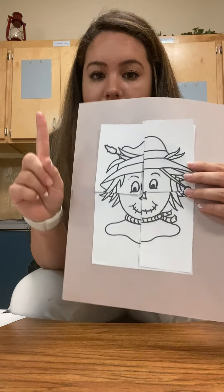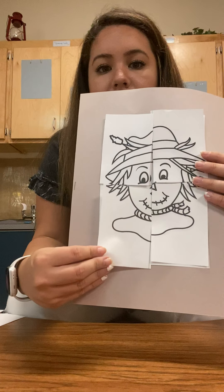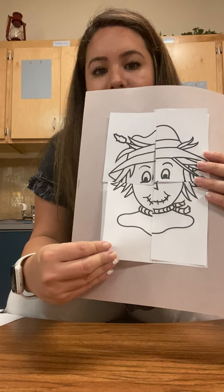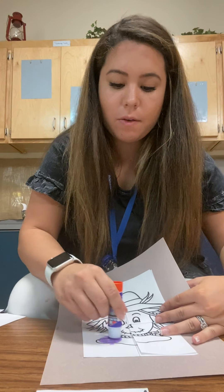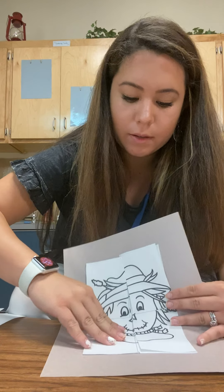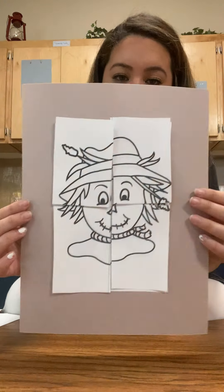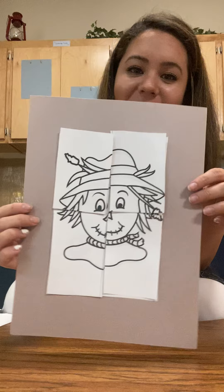Now we have one piece left. We have to put it on here — just like that. You see? It fits — it's a match! So I'm gonna put some glue on and put it here. Good job. What is that? That's right, it's a scarecrow — we made a scarecrow!